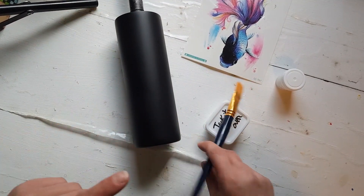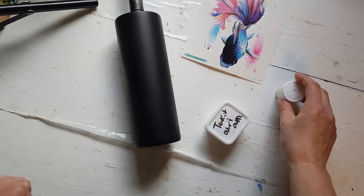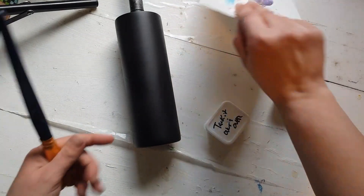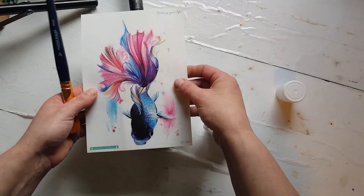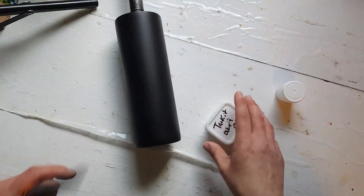Hi guys, today I am going to do a Tack-It tumbler with a chameleon flake and I'm going to put a temporary tattoo on this tumbler. So I'm going to get started.